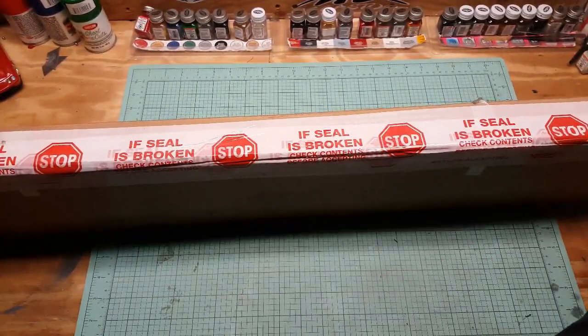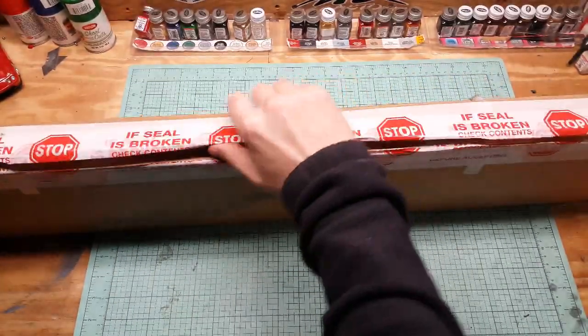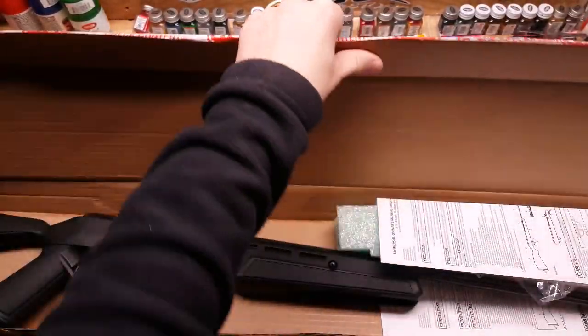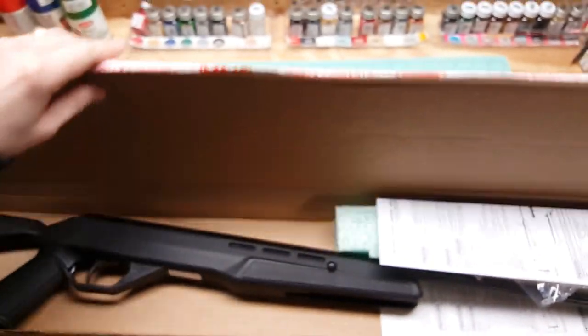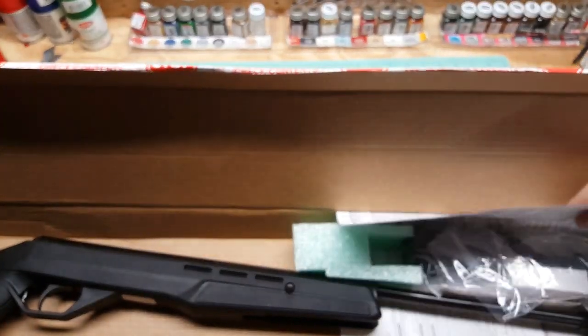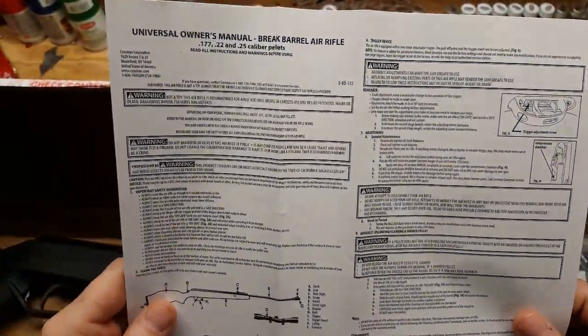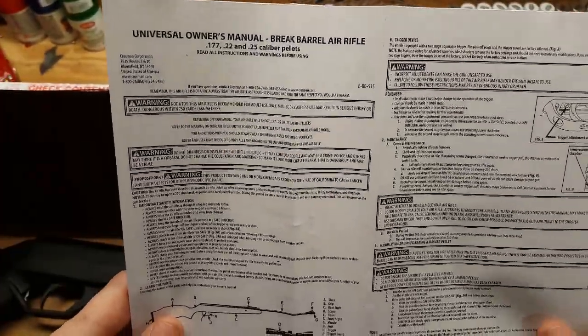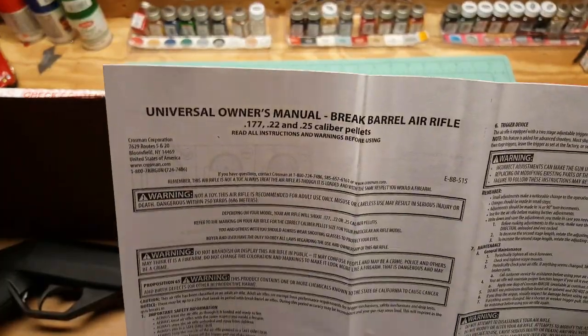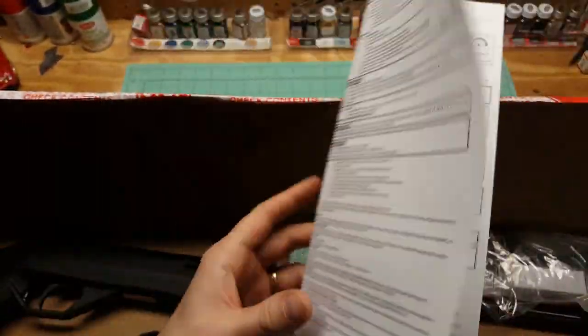Crossman F4 - this is a combo, so it does come with a scope. Because it's refurbished, you just get it in this cardboard box; you don't get the actual box that the product came in, so that's a bummer. Here's a little instruction manual - break barrel. This just looks like a standard instruction manual. This is refurbished, so I don't think it's specific to this gun because I don't think they made this gun in .22 or .25, and part of it is in a different language.